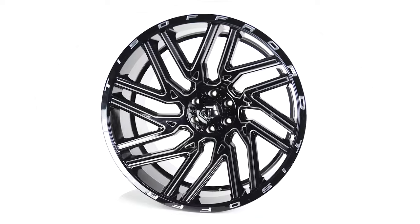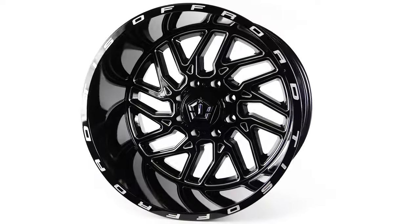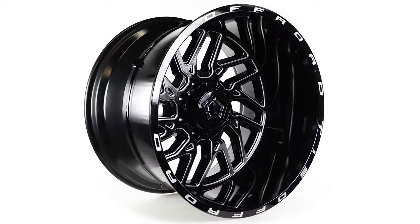New for 2021, the TIS 554 looks very familiar, and it should. TIS has taken one of their most popular wheels, the 544, which has been the go-to wheel for many, and they made it better.